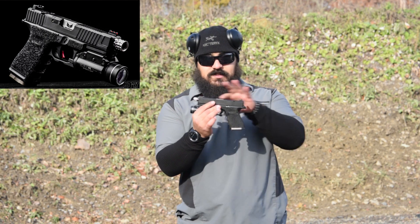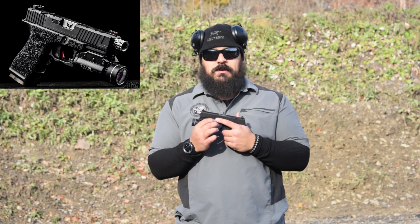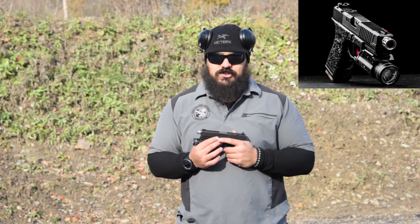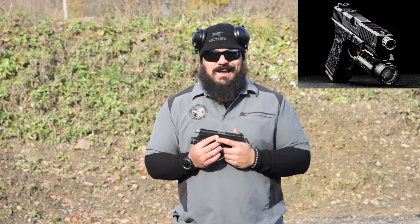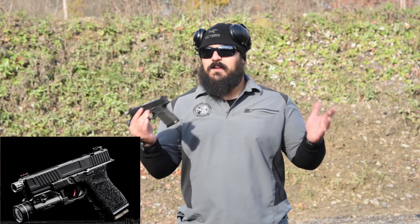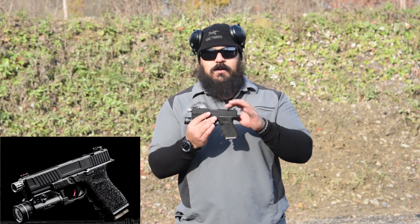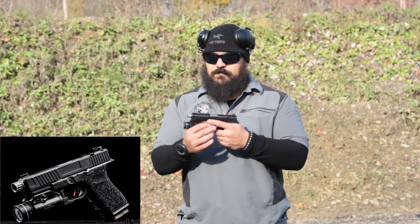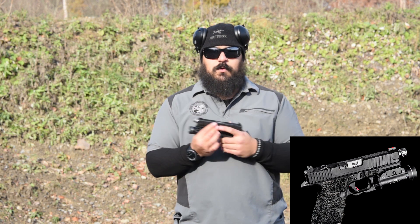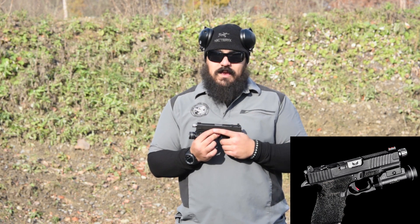A lot of you know that I did send my slide into Killshot Precision to get it milled and make it a little bit more fancy than it already was. Down and dirty about Killshot Precision — their website is KillshotPrecision.com. They do a myriad of slide work on most guns. For me it was a Glock. They can do the RMR cut, enhanced rear serrations, top cocking serrations, side cocking serrations, the bevel around the edge, and also windows. So anything that you need done to a handgun, they can do.